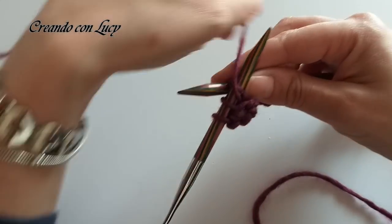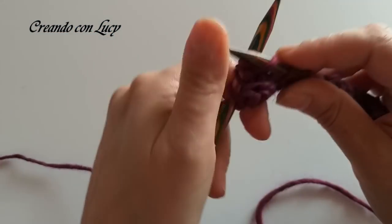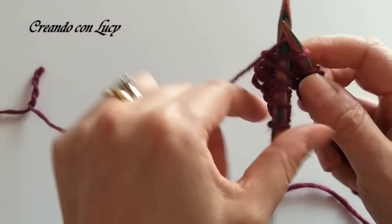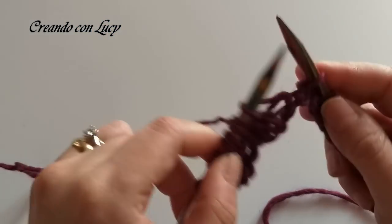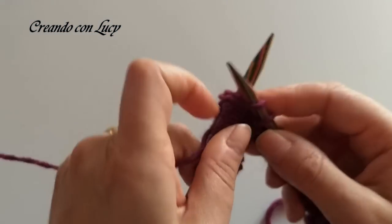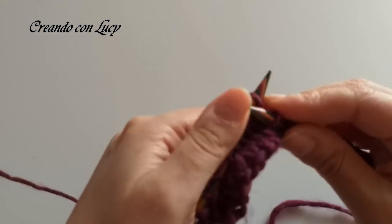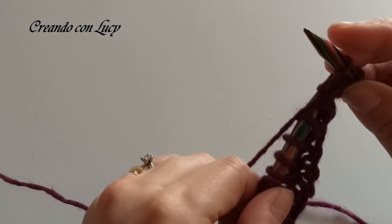Quindi a rovescio le prossime 3: 1, 2 e 3. Portiamo dietro il filo, le prossime 6 a dritto: 1, 2, 3, 4, 5 e 6. Di nuovo rovescio, 3 maglie: 1, 2, 3 maglie a rovescio.